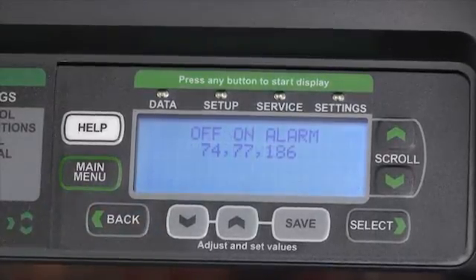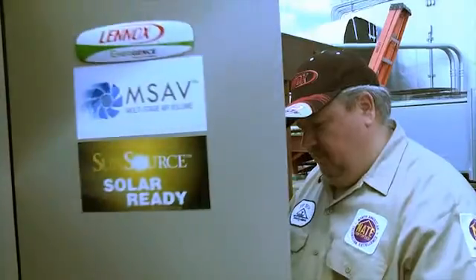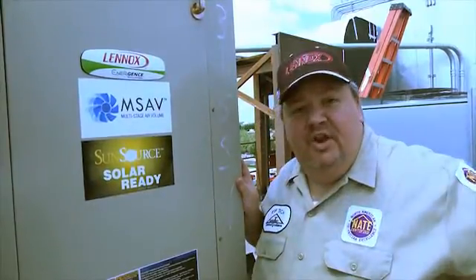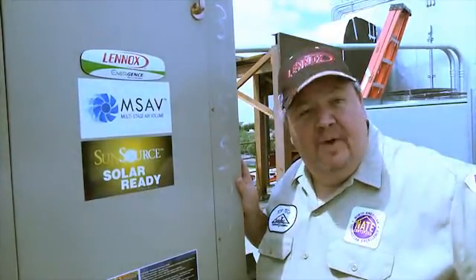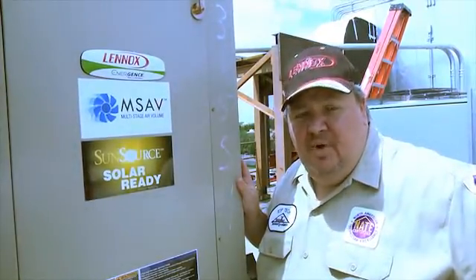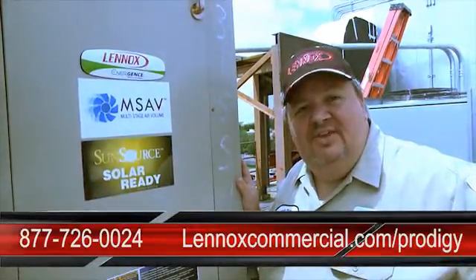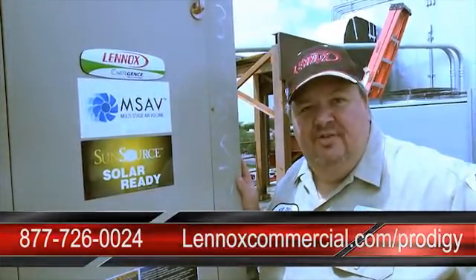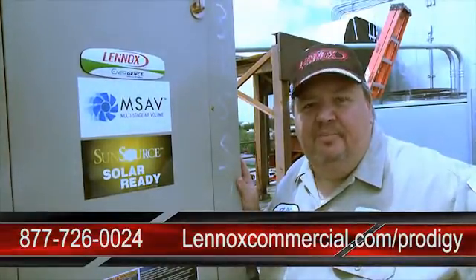We can view current alarms, or use the Back button to view the operational status. Thanks for joining us today on our review of the new Prodigy 2.0 control board. For more information regarding Prodigy 2.0, please contact your Lennox sales representative or visit www.lennoxcommercial.com/Prodigy.